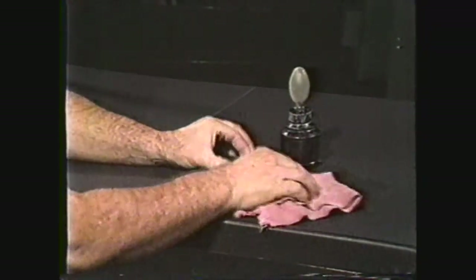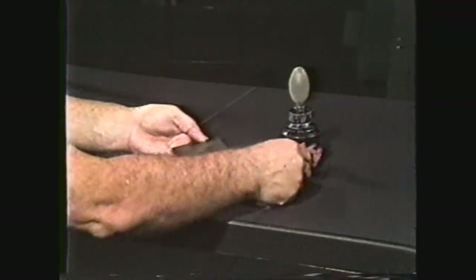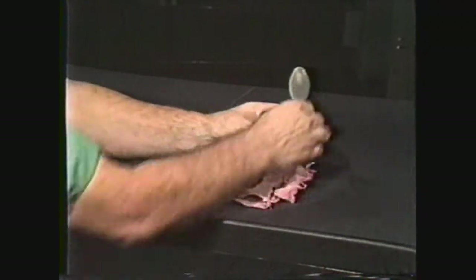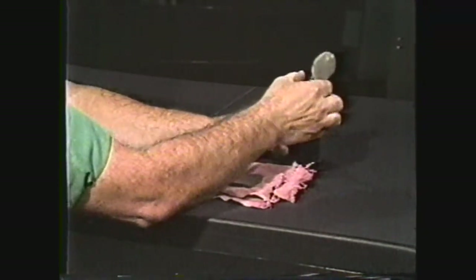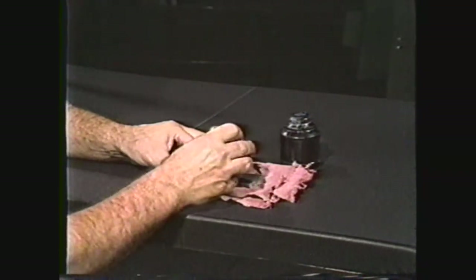Before you can start doing any layout, you need to clean off the layout surface and cover it with a thin, even coat of layout dye. This provides a dark background to allow the layout marks to be clearly seen.